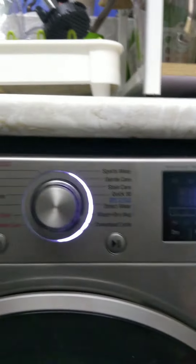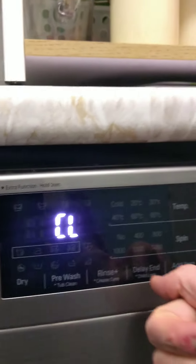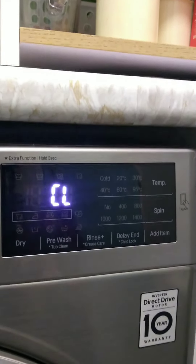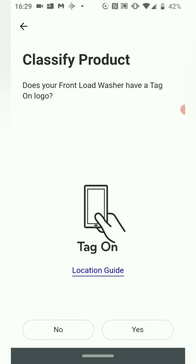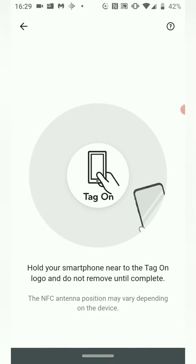The second issue might be that you haven't turned it on. If you don't have a Wi-Fi button, you need to hold the Child Lock button until it beeps. Then in the app, if you don't have a Wi-Fi button on your machine or Wi-Fi is not blinking, press OK and then simply press Yes for the Tag On and tap it onto your machine physically.